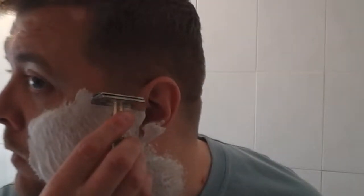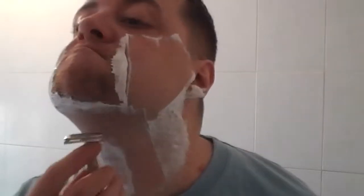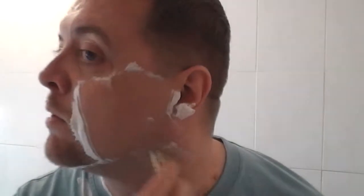It's been about three days - this is the last shave - see how these Lords get on. That's the first pass. The thing I've noticed with these on the first pass is they do seem to be tugging a bit. We'll see - are they fair?